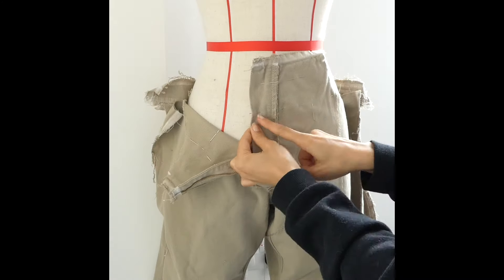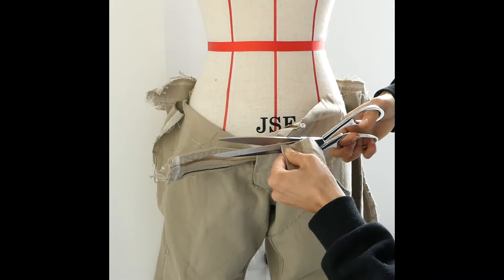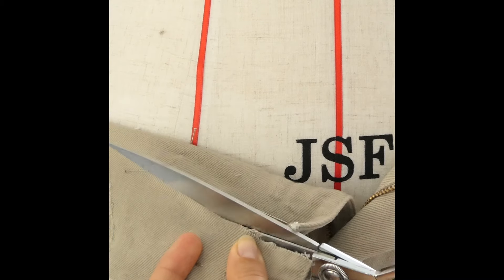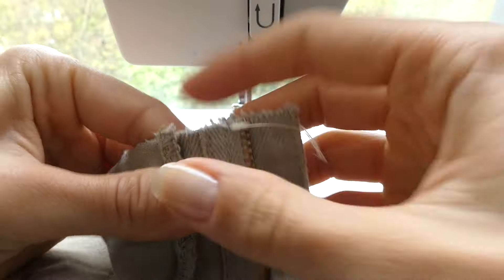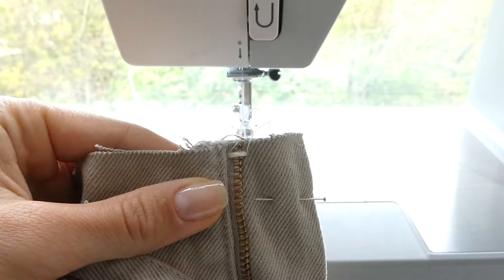I'm now ready to cut the front of the pants, so keeping in mind the height that I pinned earlier and including the height of the waistband, I'm going to trim leaving a 1cm seam allowance. It's important that the zipper head is down at this point and that the zipper is open, otherwise it will be impossible to reattach. I'm now adding a little bit of a safeguard just with a zigzag stitch to make sure that the zipper doesn't come off.